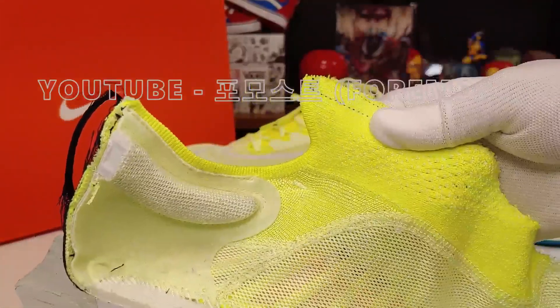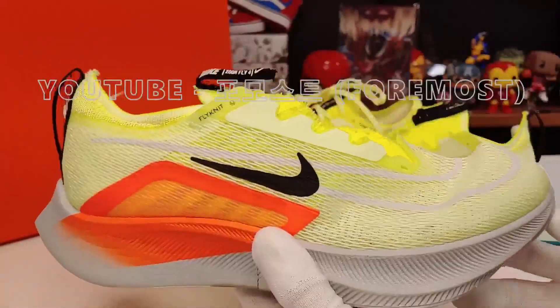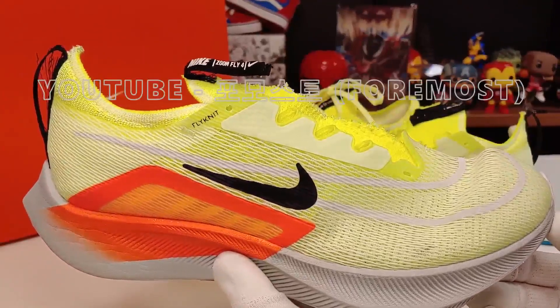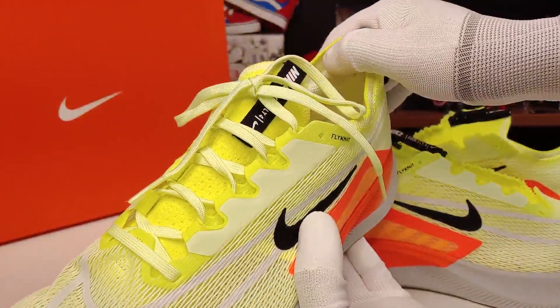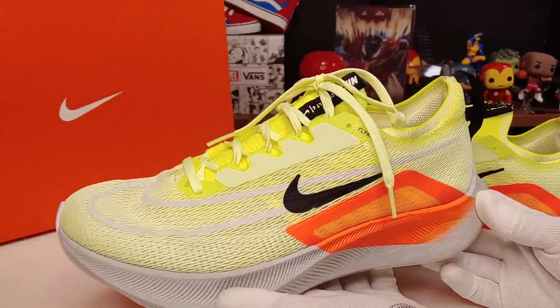I've got a lot of plyknit shoes. There is an elastic fitting sleeve, and for sizing, based on the unboxing, I highly recommend paying attention to the size.